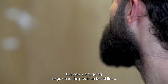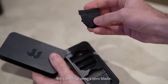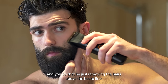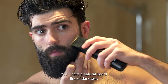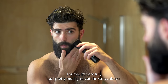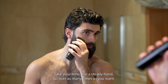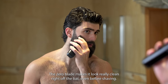Now we're gonna go onto the precision beard lines, and for that — another reason I love the Brio — we can swap onto a zero blade. We're gonna start with the cheek line. The trick here is to keep your beard as full as possible, and you do that by just removing the hairs above the beard line. You'll have a natural beard line of darkness; you might need to cut into it a little bit depending on how full your beard is. For me it's very full, so I pretty much just cut the strays above the line. Just really take your time, use a steady hand, go over it as many times as you want. The zero blade makes it look really clean right off the bat, even before shaving.